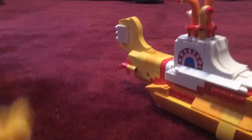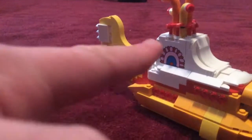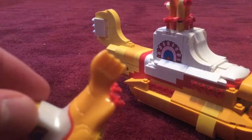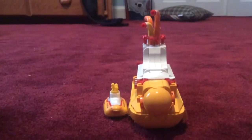This Hot Wheels one has a yellow flag and red accents with lights on it, while the Lego one is of course made by Lego. So yeah, overall these two are very good items I got for Christmas and I like them both. I hope you enjoyed this video — thank you for watching, bye!